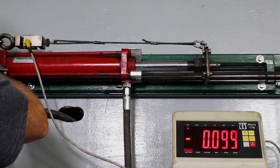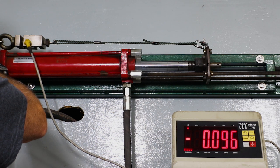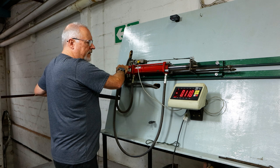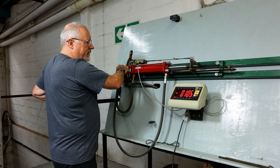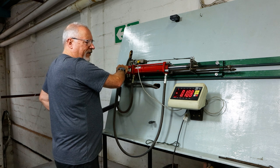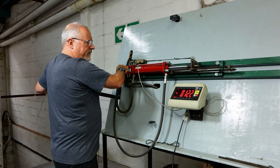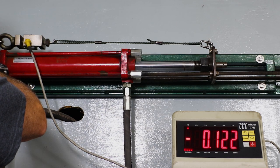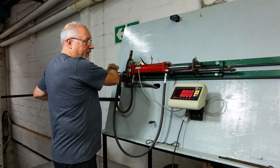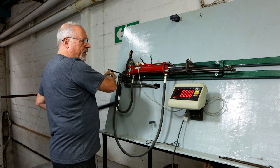That's very good — we're now probably around that of what the crimp on the two-millimeter mono shooting line is. I think the break strain of this is around 130 plus and we are getting close to that. And there it broke — that's exceptionally good. I'll do another one just to see where that goes.